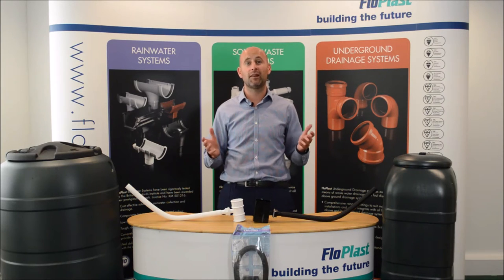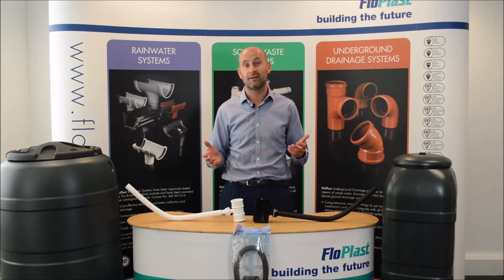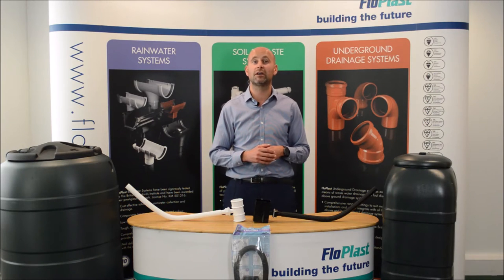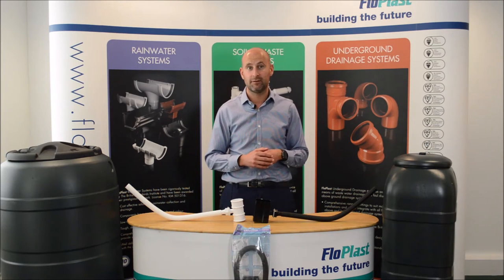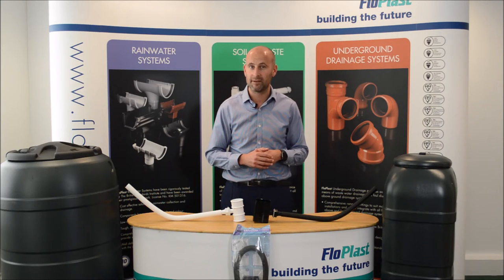Now for those of you that like spending time in your garden, looking after and watering your plants, flowers, and home grown vegetables, here at Flow Plus we have a solution for you to use recycled water from the roof area of your home, garage, shed, and even greenhouse, rather than using water from your mains — saving you money if you're on a water meter.